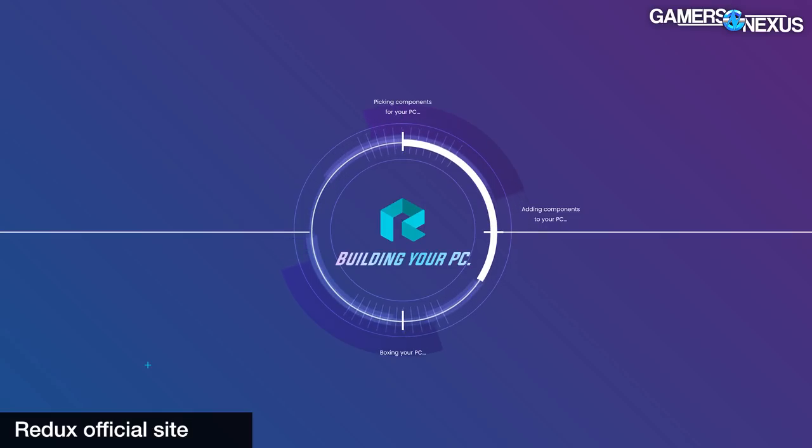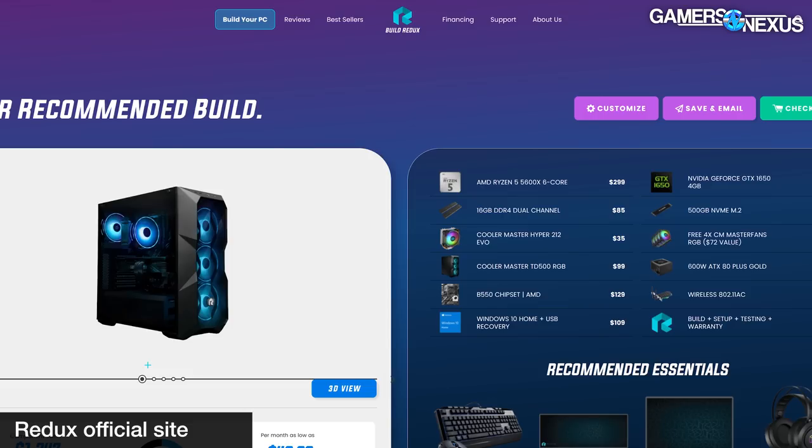Adding to our growing massive playlist of pre-built gaming PC reviews is now Redux. This PC has been advertised very heavily on YouTube and online media, and we wanted to buy it, especially after requests from our audience on the YouTube community page when we last asked what we should review next. This is a Redux Good PC — they have a couple different tiers, Good is one of the cheapest ones, and this was just under $1,300 when we ordered it.